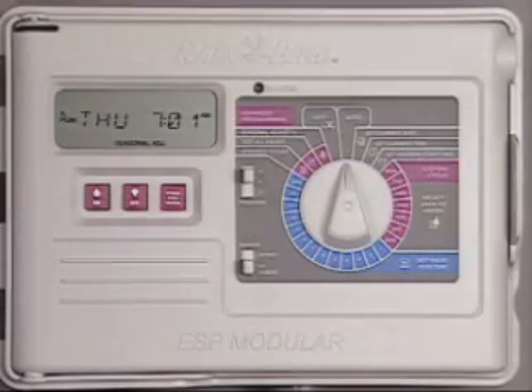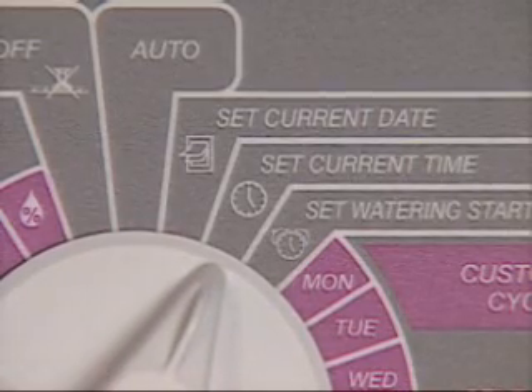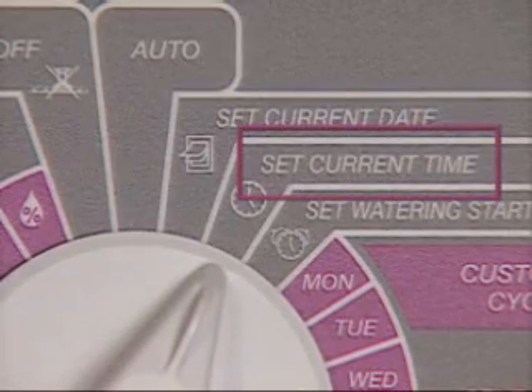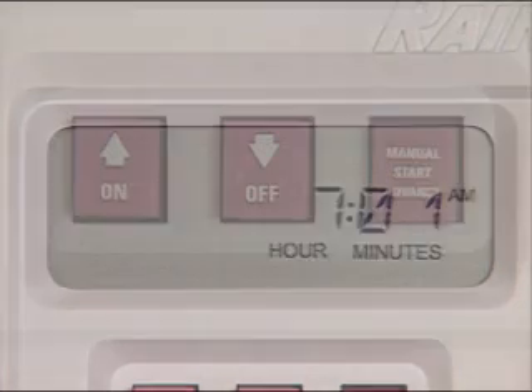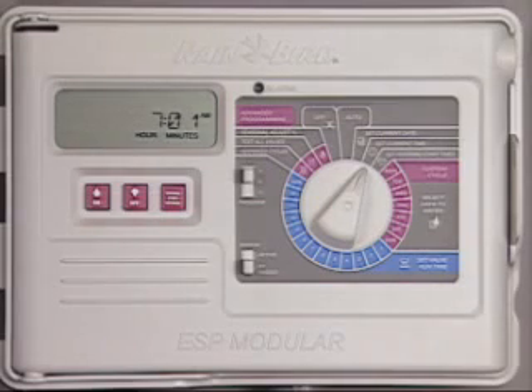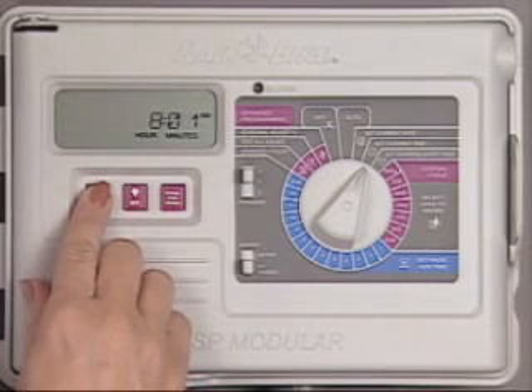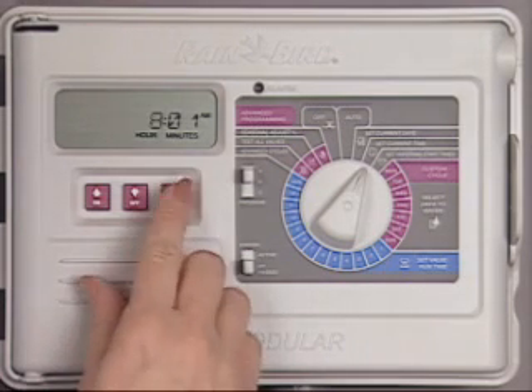For daylight savings, you'll want to know how to adjust the clock's time. First, turn the dial to the set current time position. The display shows the current setting for time of day, with the hour flashing to indicate it's ready to be changed. The up and down buttons are used to increase or decrease the setting, so to adjust the hour, press the up button to add an hour or the down button to subtract an hour.